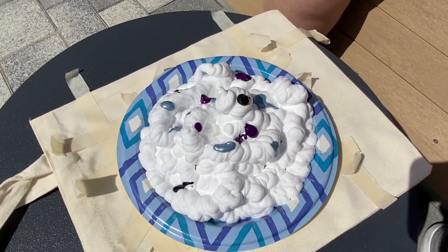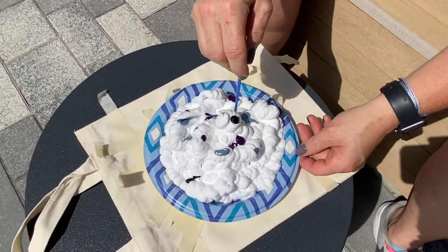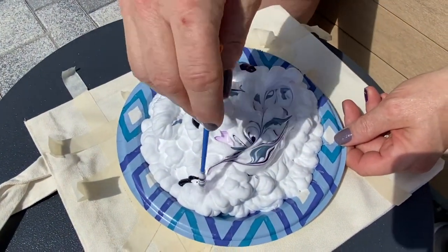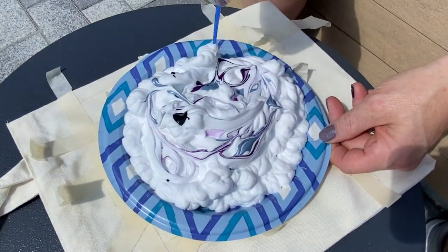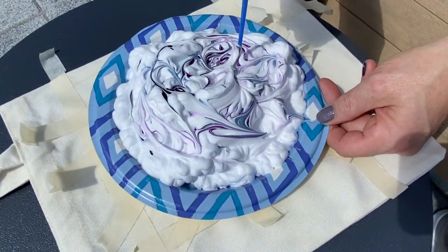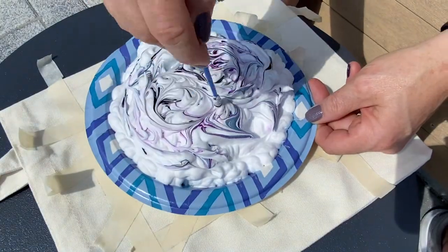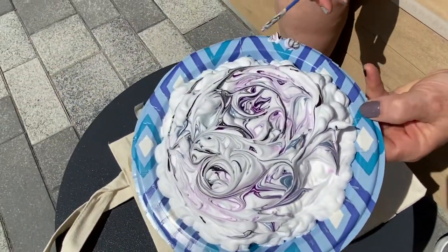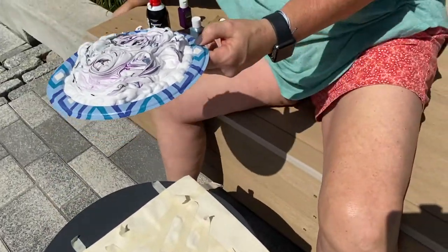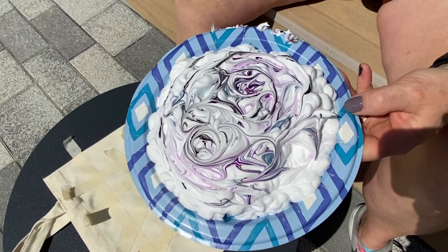Now we take our paintbrush, skewer, chopstick, pencil — whatever you have — and start swirling the color throughout. You don't want it completely mixed because there will be a marble effect. Now your shaving cream has fabric paint in it, so just be aware of that when you are starting to use it.